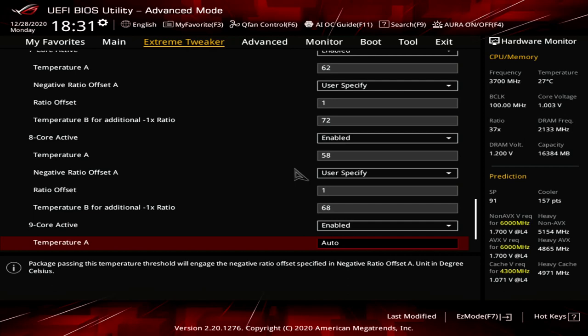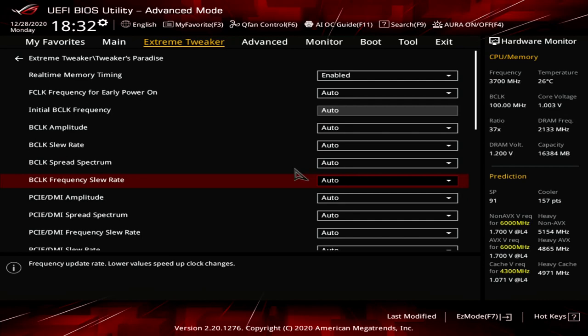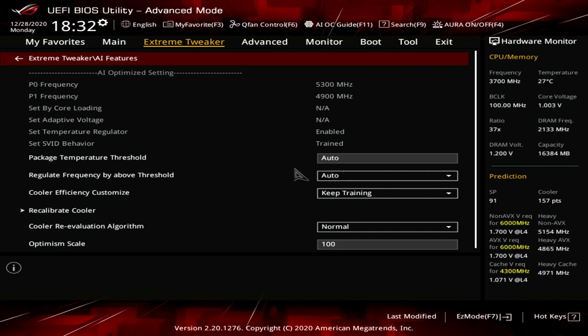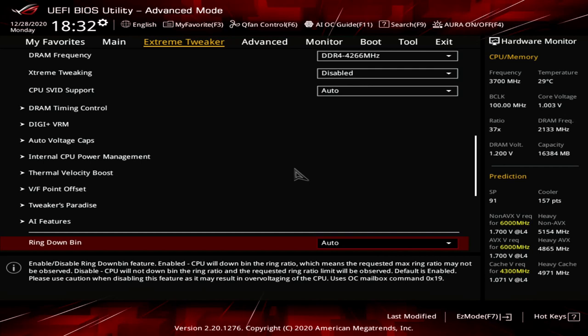Exit the Thermal Velocity Boost submenu. Enter the Tweaker's Paradise submenu. Set Internal PLL Voltage to 0.9. Set Ring PLL Voltage to 0.9. Set PLL Bandwidth to Level 1. Set Eventual PLL Termination Voltage to 1.05. Exit the Tweaker's Paradise submenu. Enter the AI Features submenu. Set Package Temperature Threshold to 85. Set Regulate Frequency by Above Threshold to Enabled. Exit the AI Features submenu.